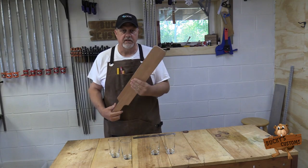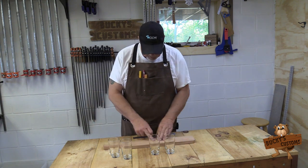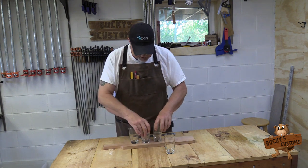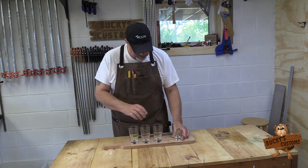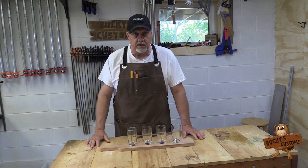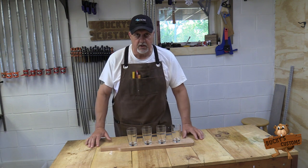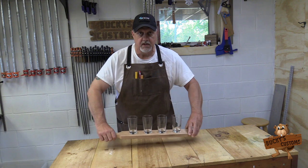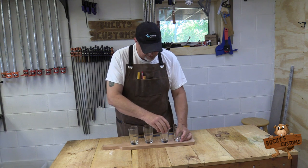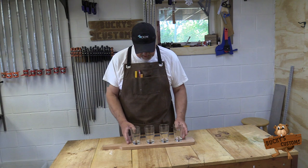To finish this beer flight, we need to drill the holes for the glasses. I've already put a center line on this from the beginning. I'm going to equally space these glasses on here. This board is a little longer, which is better because it gives you an opportunity to hold from both edges.